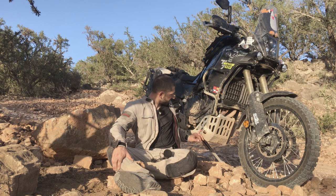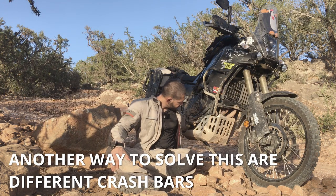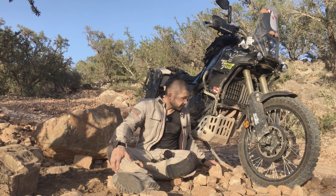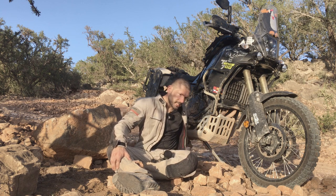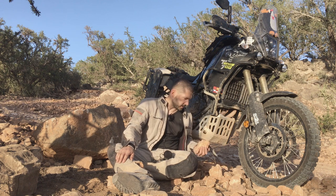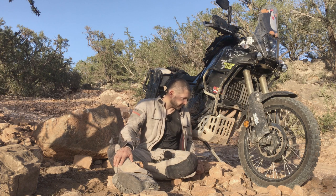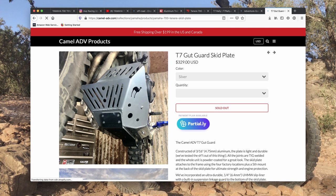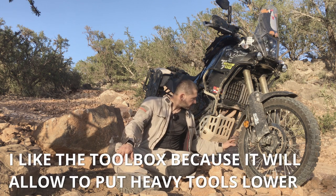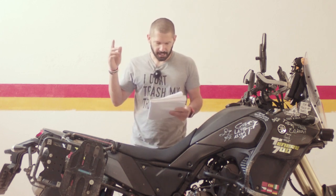I'd also like some protection for the water pump on this side — there are some bash plates which actually have that protection. On the other side, this bash plate does have protection for the engine casing with a little lip, which is quite good. Another thing to mention is the protection for the suspension linkage — this bash plate has only a small lip which would deflect rocks flying into it, but if you skid over rocks that wouldn't protect the suspension linkage. Some other alternative would probably be a better choice for that. But overall it's a bash plate, no rocket science, and it does the job it's supposed to do.